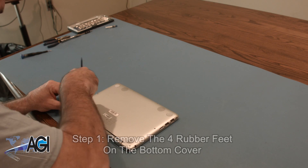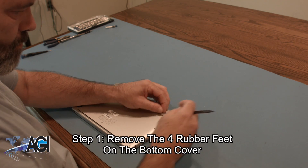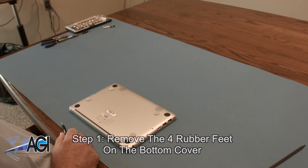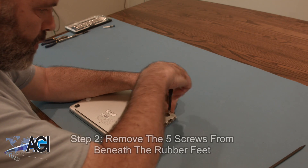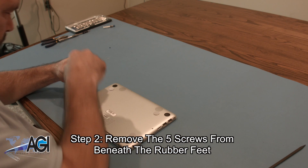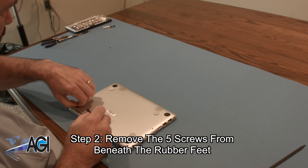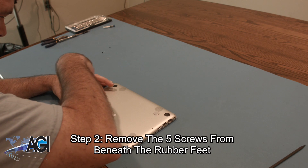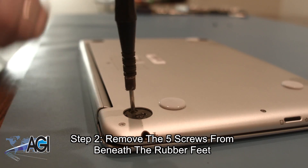The first step will be to remove the four rubber feet on the bottom cover. Next, you will remove the five screws from beneath the rubber feet using the Phillips head screwdriver. There is one screw from under the front right rubber foot and two screws from beneath each of the two rear rubber feet. Be sure to make note of where each screw came from, because there are a few different sizes of screws.